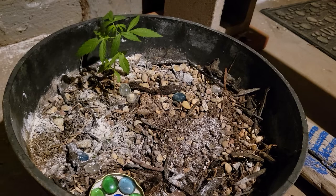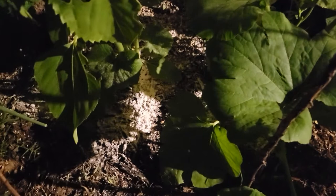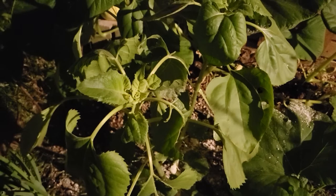The tricky part about DE is that it dries everything up, including the insects, so I need to figure out a watering schedule to keep this guy healthy. Over here with the sunflowers, the cutworms are just going to town on these poor plants, so I went ahead and dumped a bunch of DE down there, hopefully they'll stop.